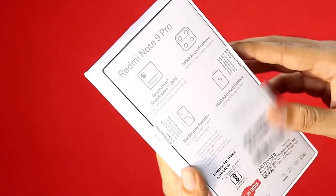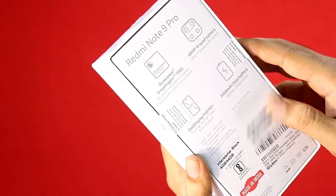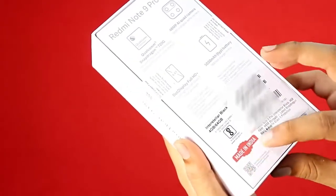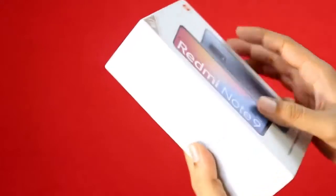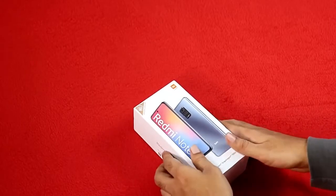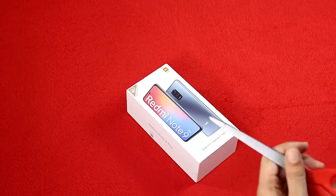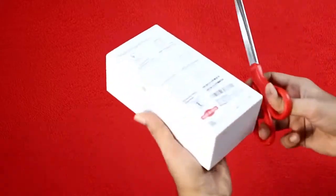You can find the details in the box. This is a normal IPS LCD screen, a 6.67-inch screen — it's a little bit tall. The glass is Corning Gorilla Glass 5. The 6GB and 128GB version is priced at ₹16,999.